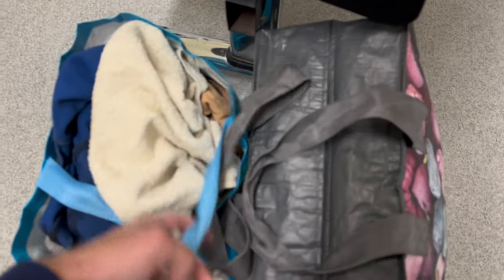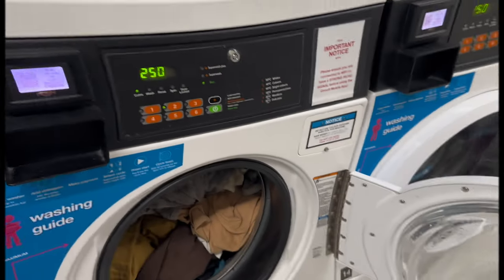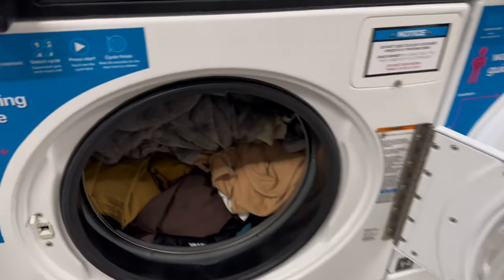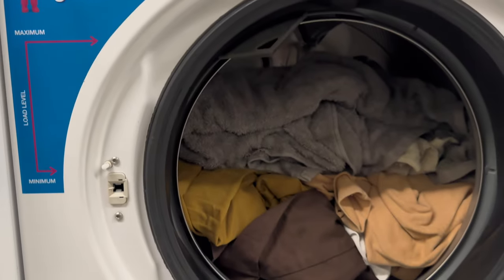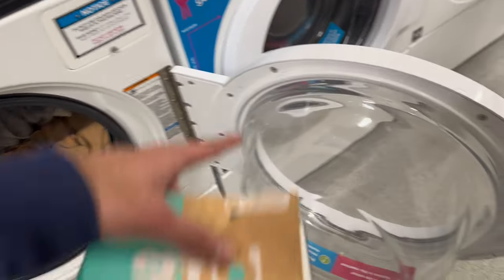These are my clothes and we are going to load the washer with them. Now the washer is loaded — I need to make sure that it does not exceed the maximum limit.